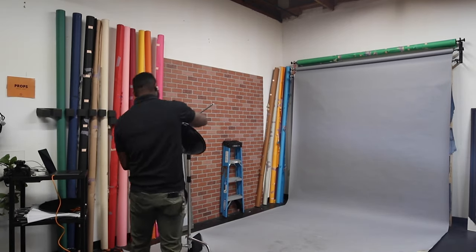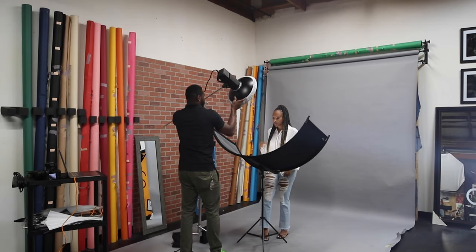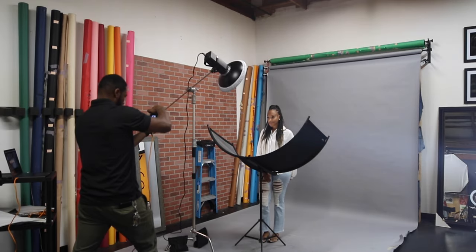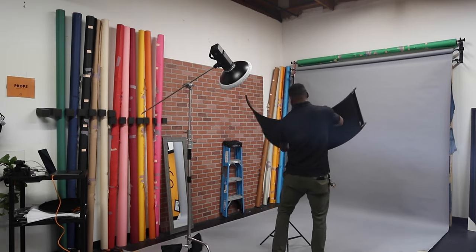Let's start out talking about my go-to modifier, which is a 22-inch beauty dish with a silver inside. Compared to a softbox or an umbrella, the beauty dish delivers a unique look — it gives you soft highlights and well-defined shadows. I always make sure I position the center of my beauty dish towards my model's face to get a softer light. I also use a sock on my beauty dish just to make the transitions between the highlights and the shadows more smooth. If you're looking for that unique look, I highly suggest you go out and buy a beauty dish.